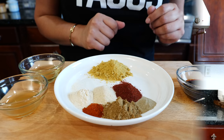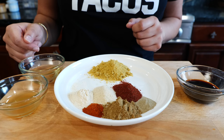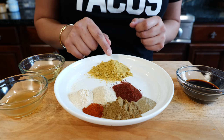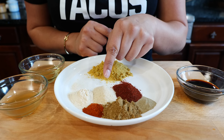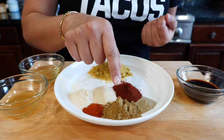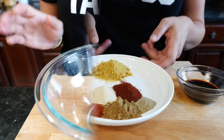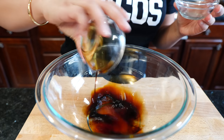For our seasoning, you're gonna need soy sauce, apple cider vinegar, oil, chicken bouillon, chili powder, onion powder, garlic powder, paprika, cumin, and black pepper. Pick your favorite mixing bowl and add all your liquid ingredients.